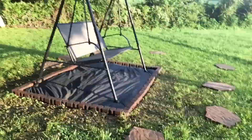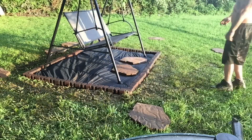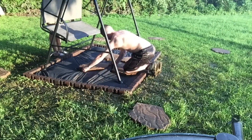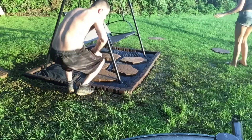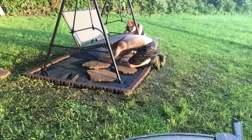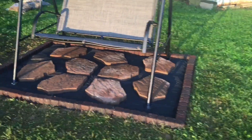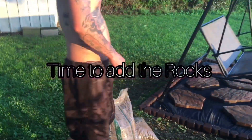So now that that's done we are just going to place the swing in the middle and just start staggering the stepping stones underneath. We actually messed with this part for a while because we couldn't decide on exactly how we wanted it or what pattern we want to go with. So this is what we came up with, and now we are just going to start filling it in with rocks.